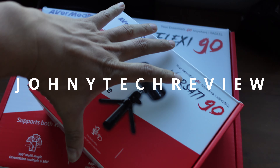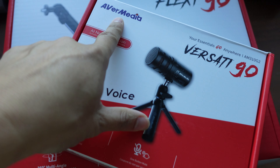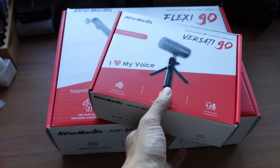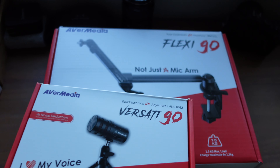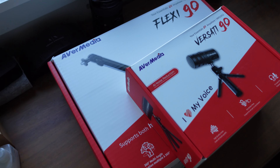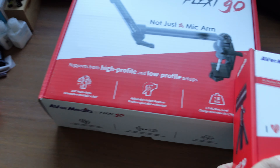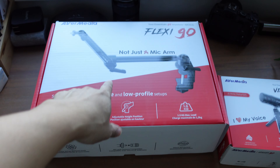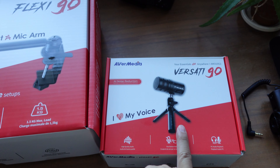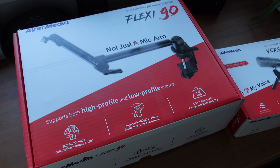Today I have two products that just arrived in the mail. AVMedia reached out and asked if I'd like to try some of their products. I know them from back in the day when they were making video capture cards. They still continue to make video conferencing and capture card products. The two items are the FlexiGo, which is a mic arm, and the VERSITY GO, a USB-C microphone. Thank you to AVMedia for sending these out.